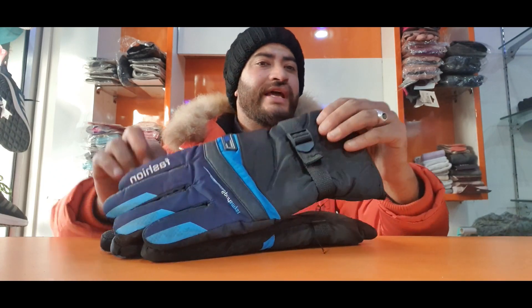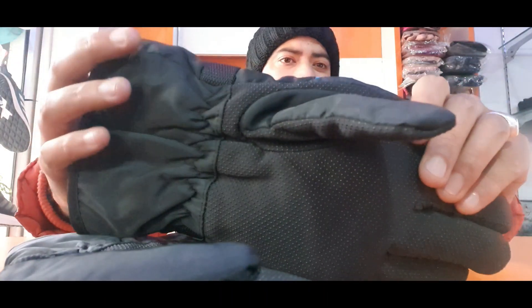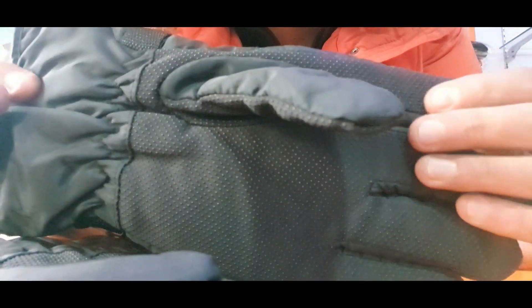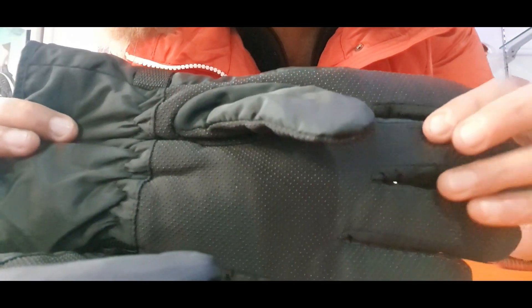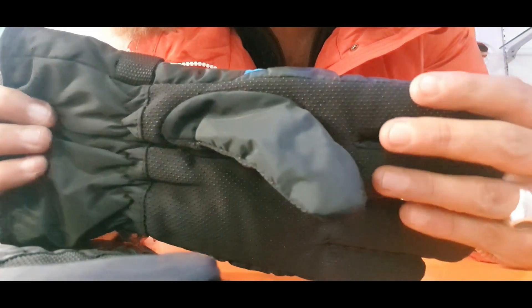Now we will move to the next gloves. This is the sports category - fashionable waterproof gloves, a different quality, very nice. It has gripping micro granules which actually absorb your wetness - any moisture is soaked. It basically provides grip.